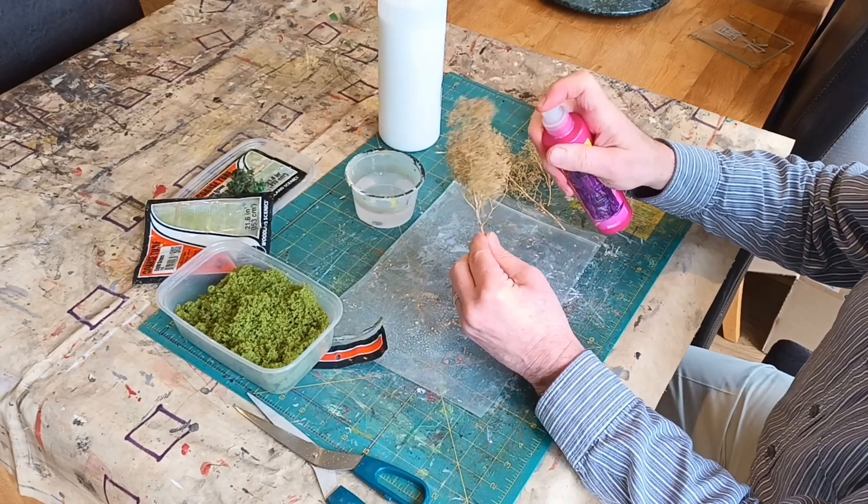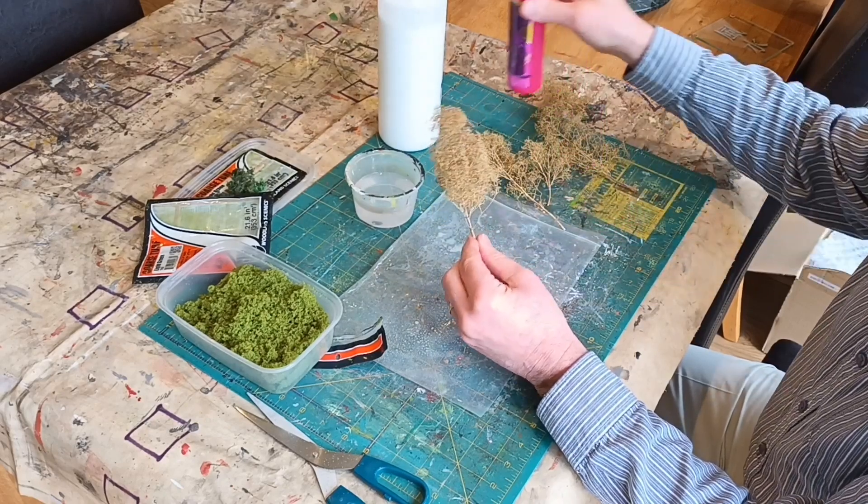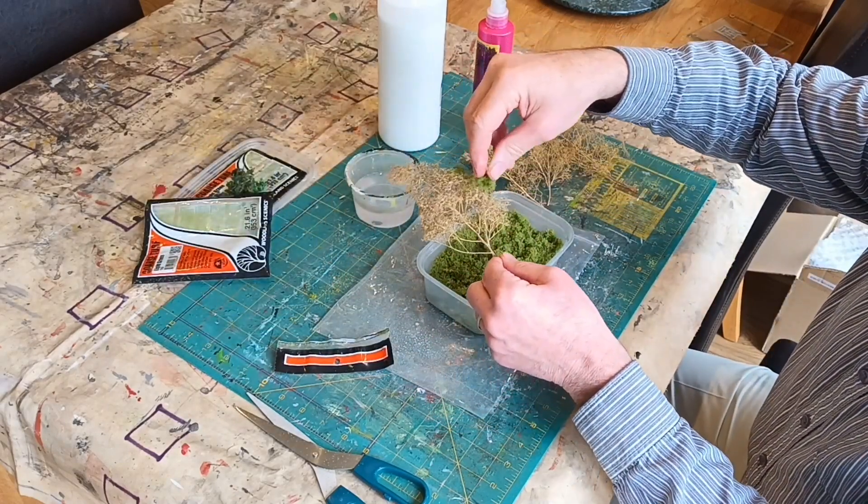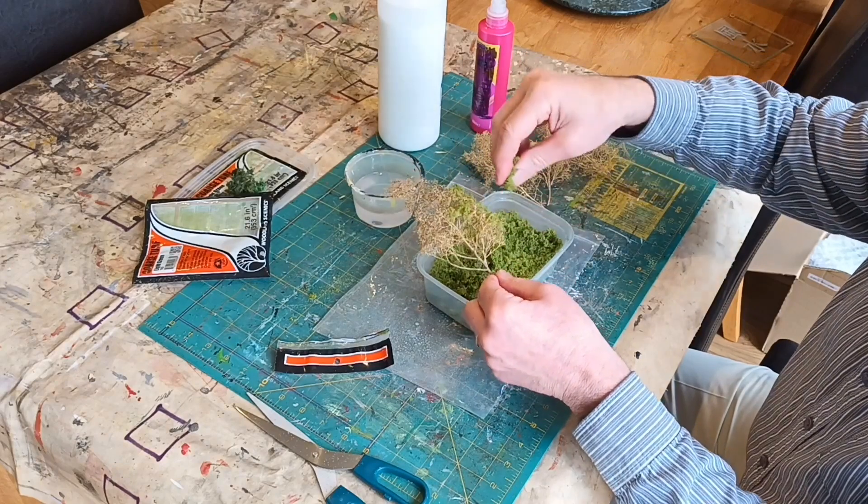This is the foliage — all you do is sprinkle it on and then just pinch it so it sticks to the wood glue. And it does it so quickly — it's really good.